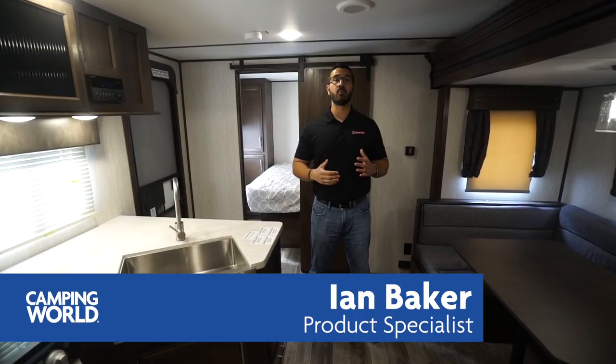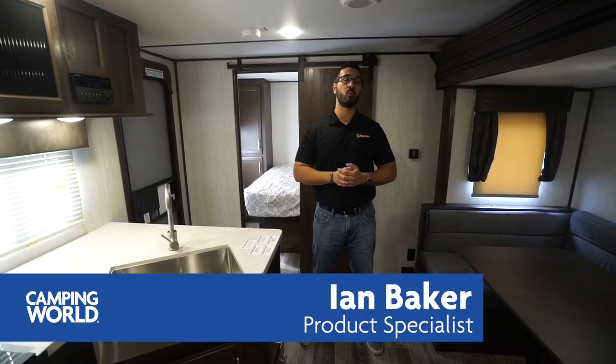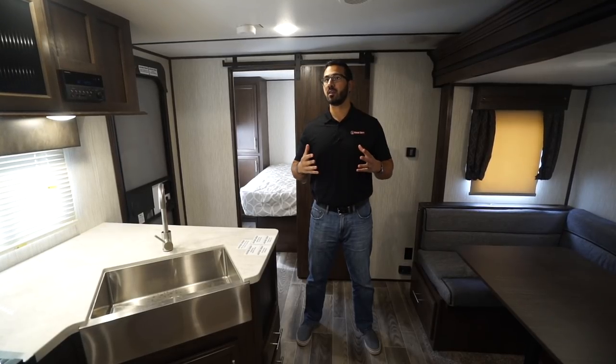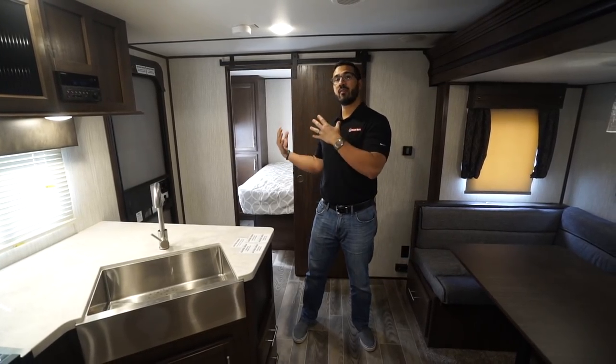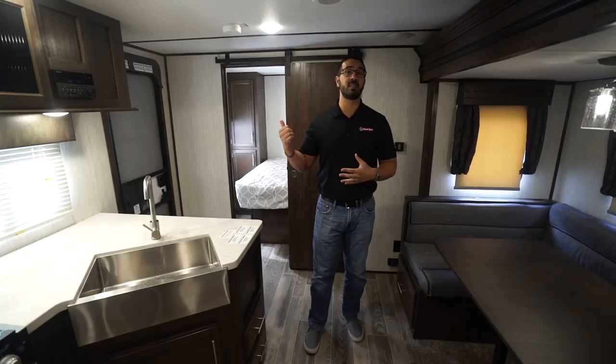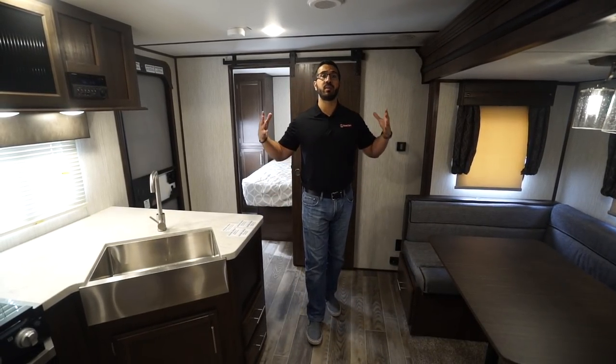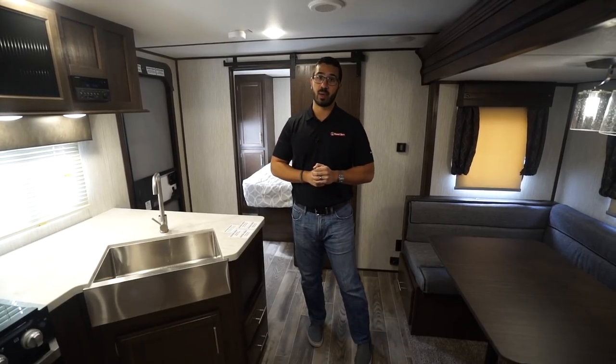Hi folks, I'm Ian Baker and today we're going to go over the 2019 Alpha Wolf 29DQ. This is a great unit. It's fairly unique in the fact that rather than having a bunk room in the back, you have a second queen bed. You'll also see a super slide helping to open up the main living space.